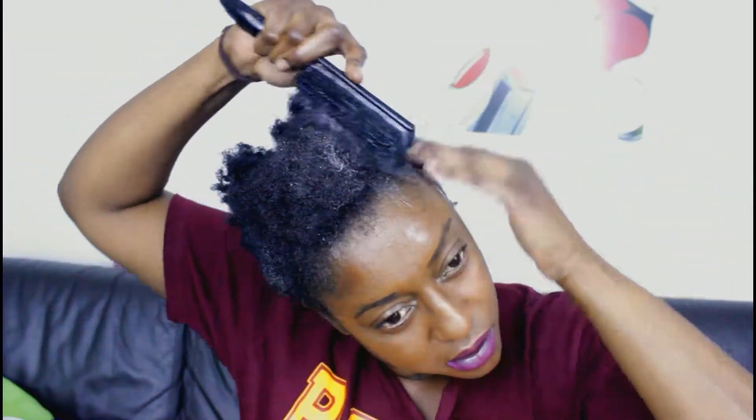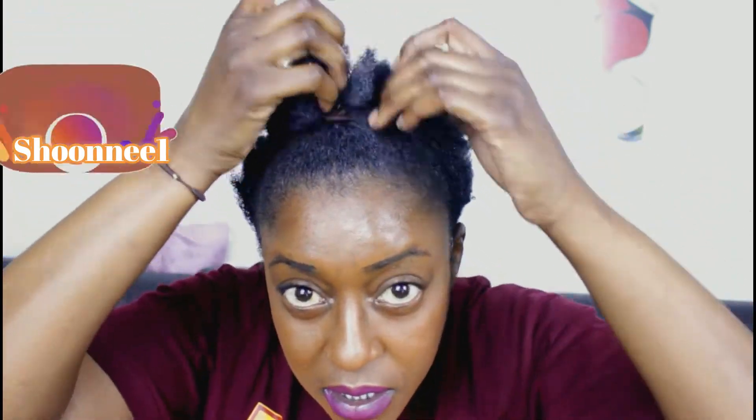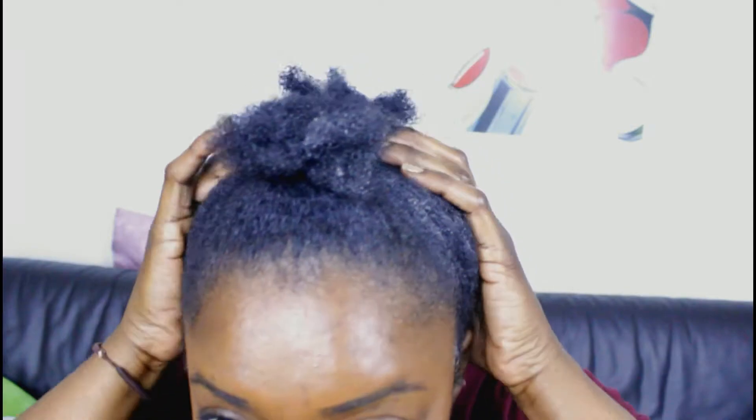I'll just fluff up my hair because it's still in the twists, and just go around the perimeter of my head. Then I'll get my boar brush and just brush that up. The first bit — it's not tight, I'm not doing it tight at all, very loose.